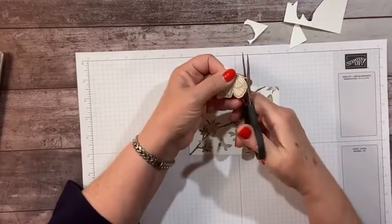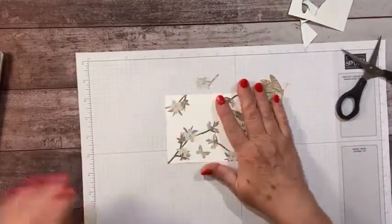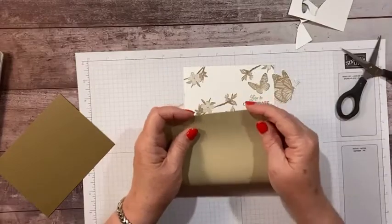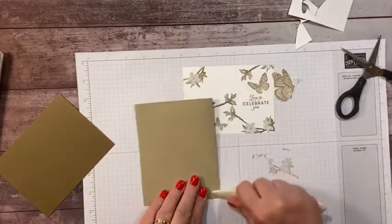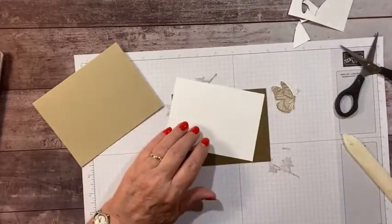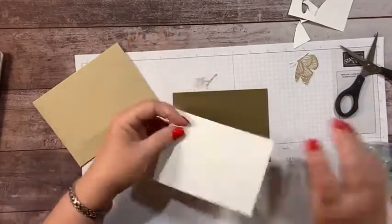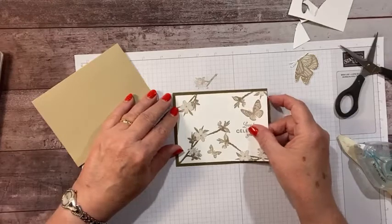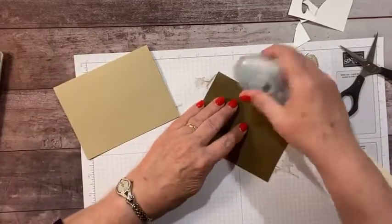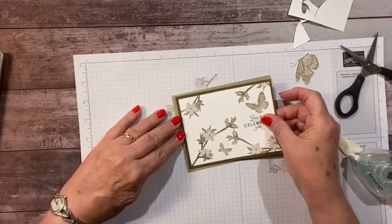Almost done cutting — let's round that off just a bit on the end. All right, let's assemble. We're doing monochromatic, so I'm going to go with a crumb cake card base, and then I have a piece of soft suede. Soft suede and crumb cake look great together — nice and matchy-matchy. I'll let you guess what color I'm going to add for the other two cards.